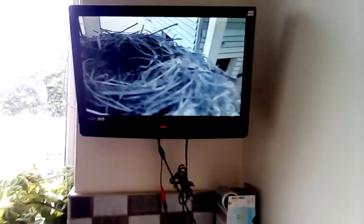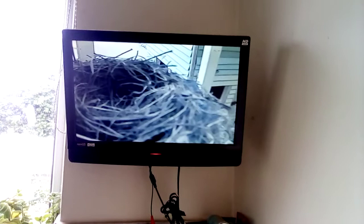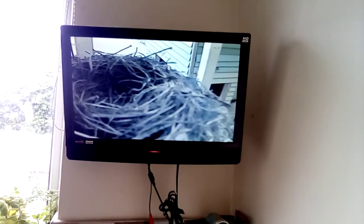So that little cam there has a wire going in through the bottom of the door. I'll bring you into the kitchen where we can now watch what's happening in the nest from within the kitchen without disturbing the birds too much.